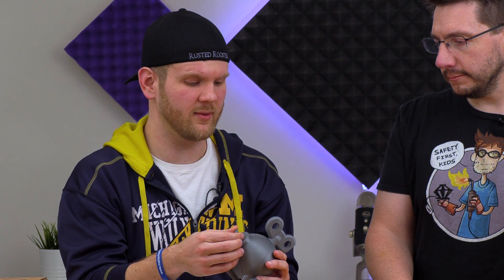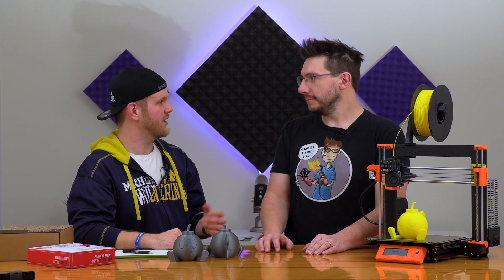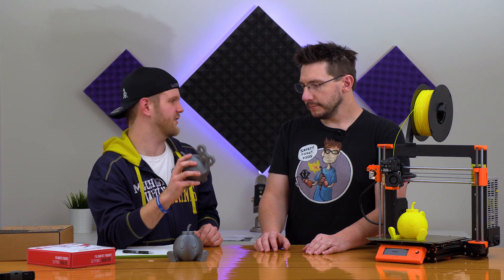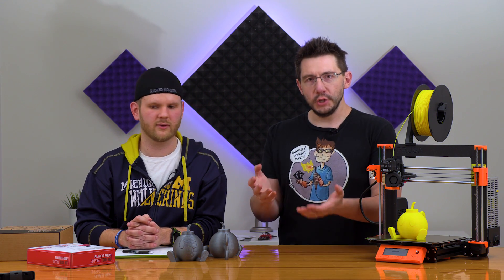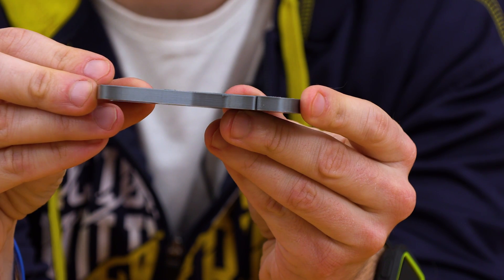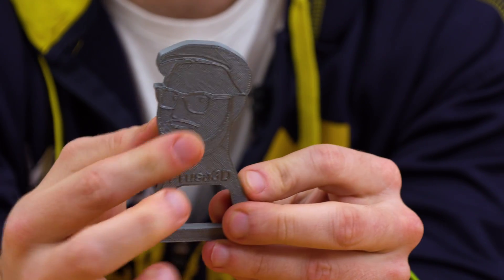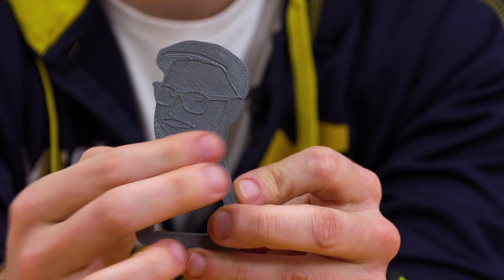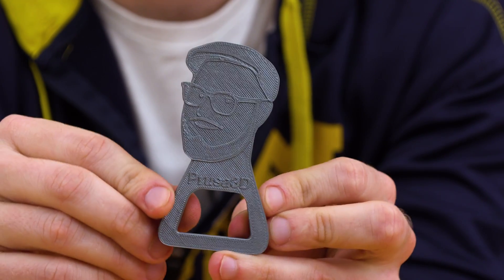Sean had been feeling pretty doom and gloom about all the issues. When I came to visit, it was one o'clock in the morning and we were fixing the machine. One of the things I wanted to do was print something with known-good G-code. On the SD card there's a Prusa bottle opener — the sidewalls looked great, but there was a definite extrusion issue because the top layers were rough, like they needed to be sanded smooth. This further proved it was a nozzle irregularity: the nozzle wasn't able to lay down a smooth extrusion. It was either too tall, too narrow, or not shaped as it should be.